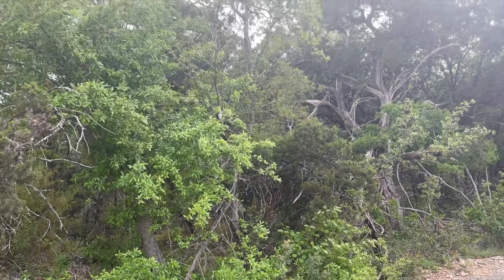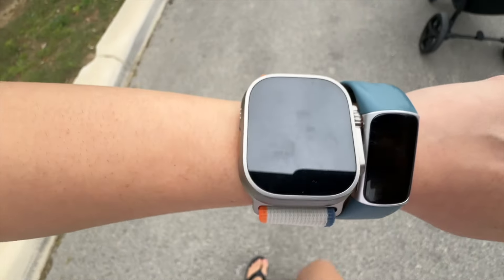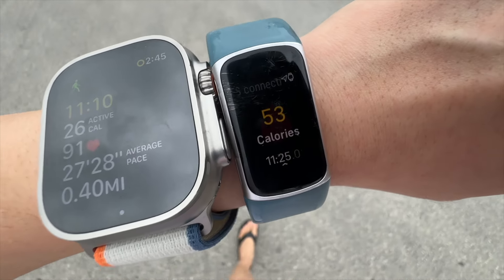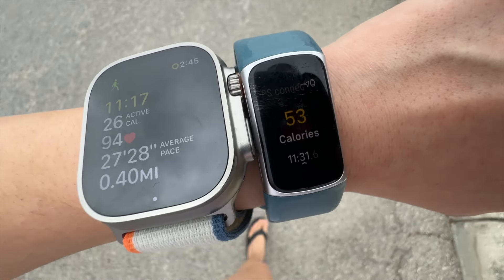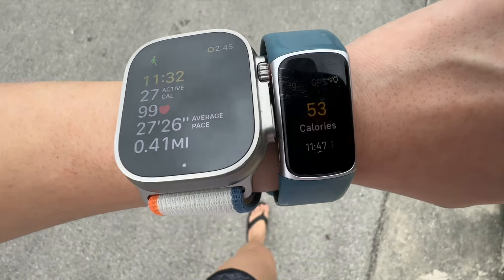Now we're going for an outdoor walk to see how both track steps. Apple Watch has an outdoor walk tracker; Fitbit just says 'walk.' This is pretty interesting: early in the walk Fitbit says I burned 18 calories but Apple Watch shows only 9 active calories. A little later, Fitbit says 49 calories and Apple Watch says 26. The GPS distance is comparable — about 0.44 miles on Fitbit and 0.40 on Apple Watch. Fitbit is telling me I burned twice as much as Apple Watch.